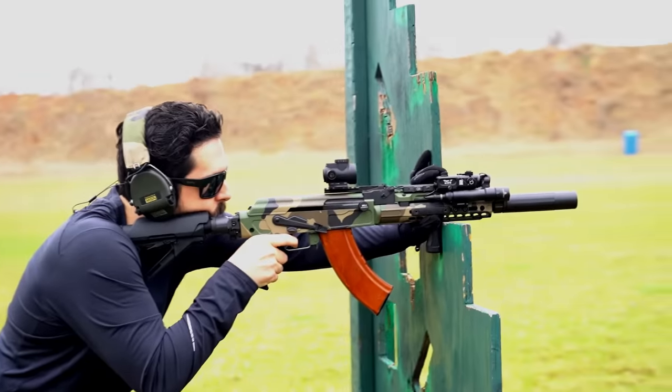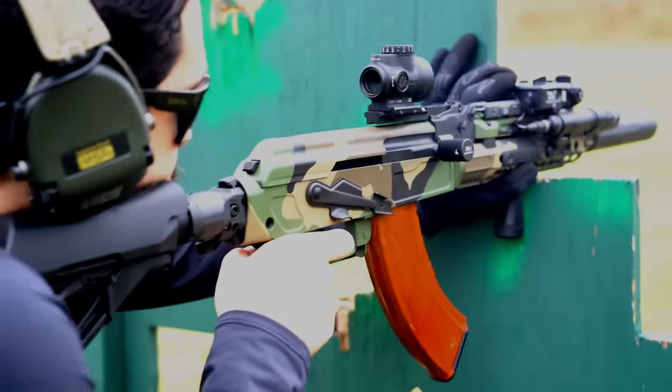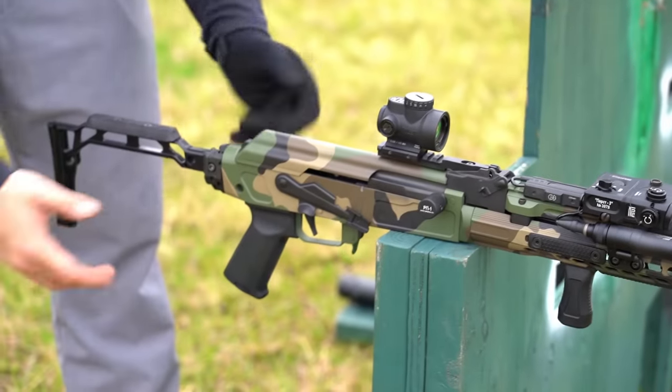Another issue users typically run into when suppressing the Kalash has to do with gassing. AKs are fairly notorious for being over-gassed, and the increased back pressure generated when running a suppressor only exacerbates this issue. Thankfully, the LDP can be ordered with a K&S piston, which allows the user to tune the gas system. While this works well for decreasing felt recoil in general, it really shines when running the weapon suppressed. The user can quickly field strip the rifle, open up the piston to allow more gases to vent, taking stress off the internals while running suppressed and maintaining a similar recoil impulse to when the firearm is unsuppressed.